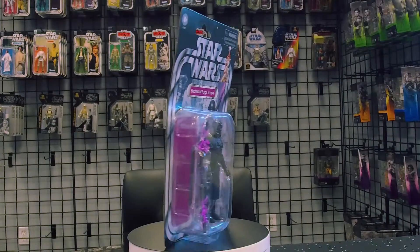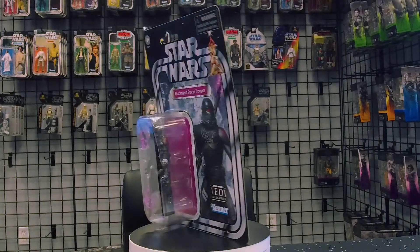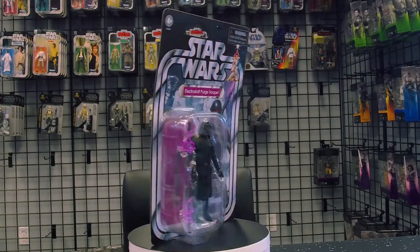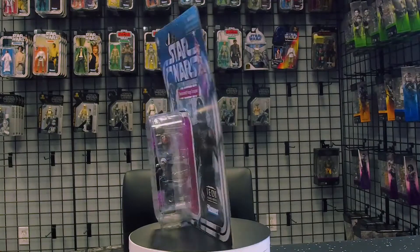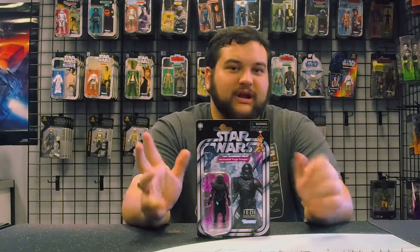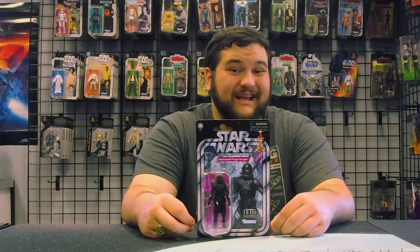The Electro Staff Purge Trooper is just one of a few variants — there's also a commander, the baton Purge Trooper, and the big hammer Purge Trooper. The Electro Staff is the most iconic, one of the first things we saw during Star Wars Celebration 2019 promoting Jedi Fallen Order. This is the first release of a Purge Trooper in 3¾" scale — it took two years to finally get Jedi Fallen Order figures in that scale, and we still don't even have the main character Cal Kestis in 3¾" scale yet.